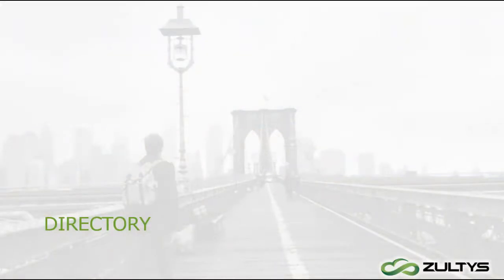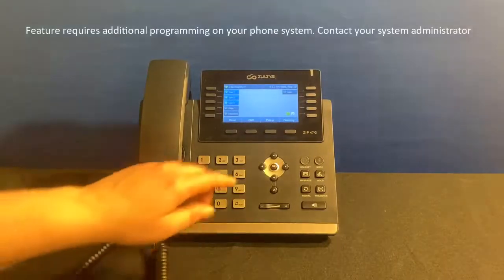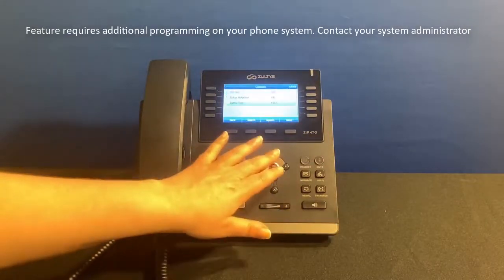If you're bad at remembering extension numbers, you can access the directory of all contacts on the phone system by pressing the Directory button, then Contacts. From here, you can initiate a call directly to the contact.